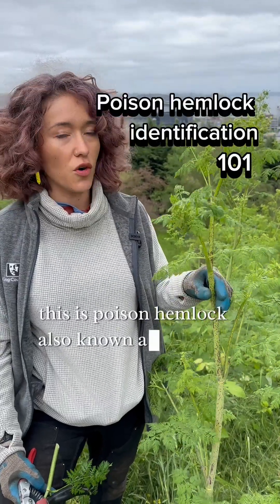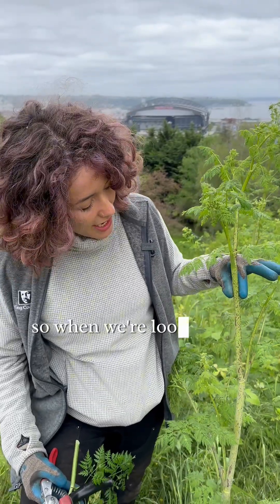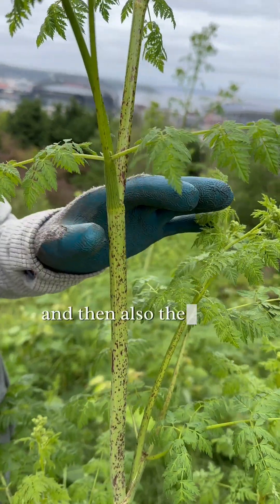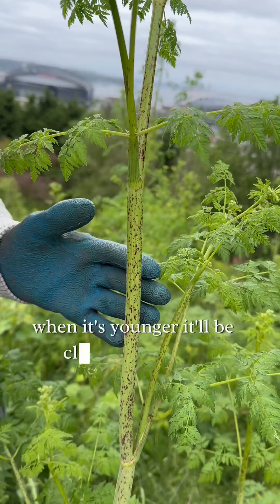This is poison hemlock, also known as Conium maculatum. The key to identifying it is the stem. The stem is completely hairless and smooth, and has very obvious splotches and streaks. When the plant is younger, these markings will be closer to the base.